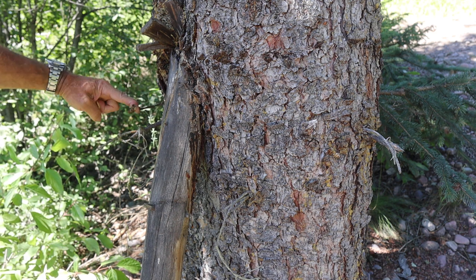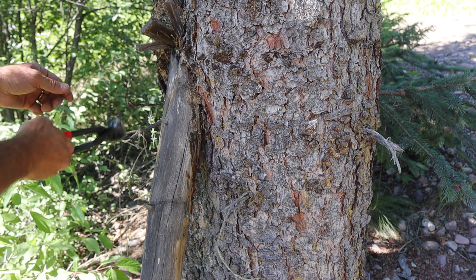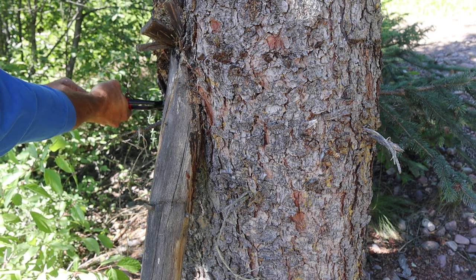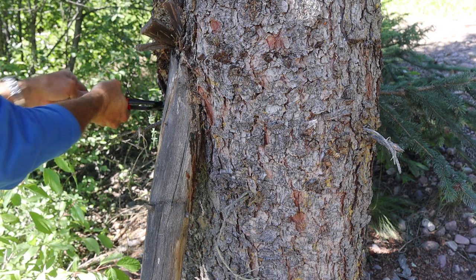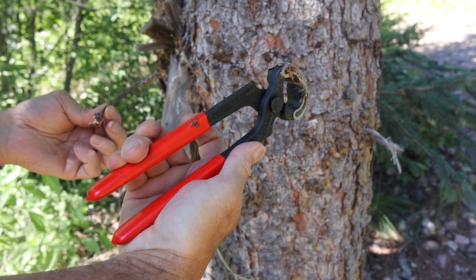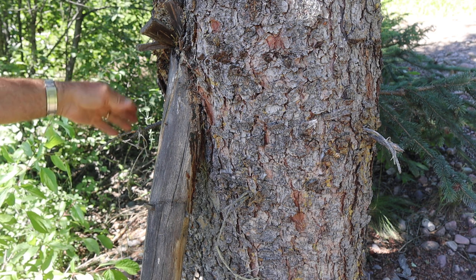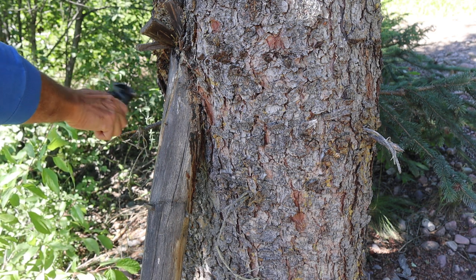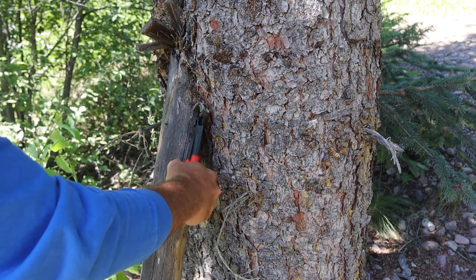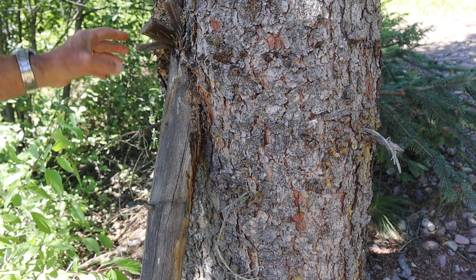There we go — pry that one free. Pound that up in there and then go for this last little bit. Pop it free. There we go, all covered now with pitch, but I've cleaned off that whole area — no barbed wire out there to catch on anything. Pound that down and let nature take its course and clean up anything sticking out by just growing over it.